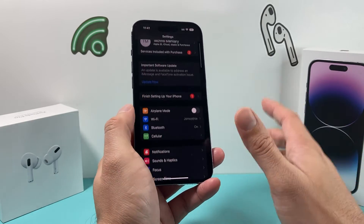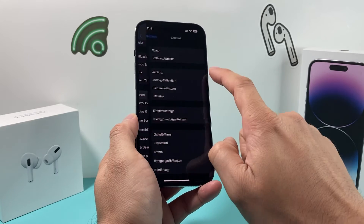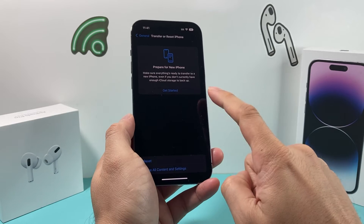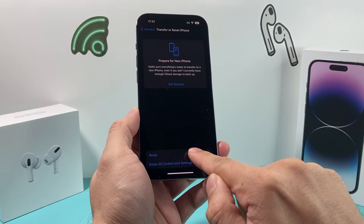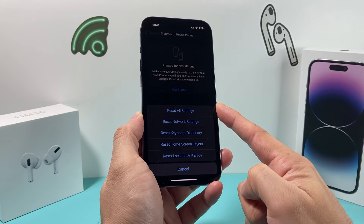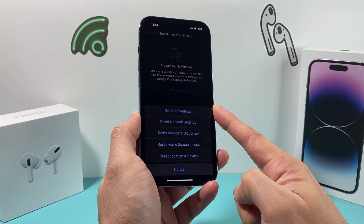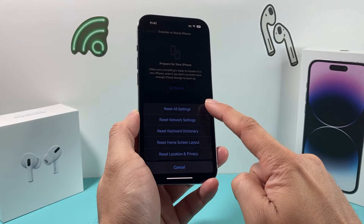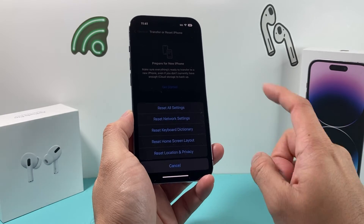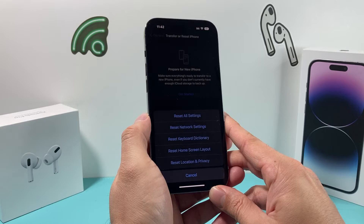If you've updated to the latest software version and still have the issue, the next thing you can do is reset all settings. Go to Settings, then General, then Transfer or Reset iPhone — this is iOS 16, so it may look slightly different on older versions. Tap Reset, then Reset All Settings. A quick caution: this will reset all custom settings like wallpaper, VPN settings, profiles, and Wi-Fi settings. However, it will not delete your photos, videos, apps, or anything like that. It just resets the settings themselves, which can sometimes help depending on your case. It will take about a minute or two to complete.